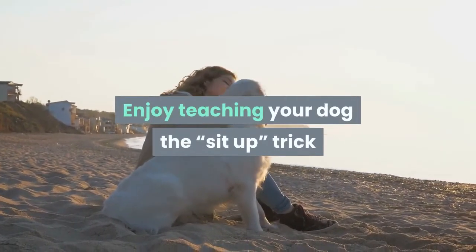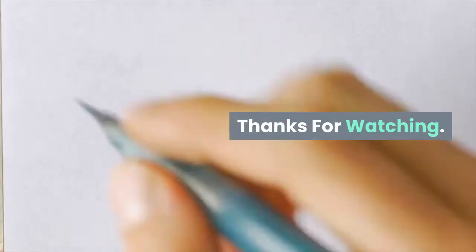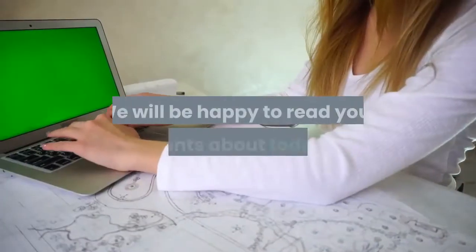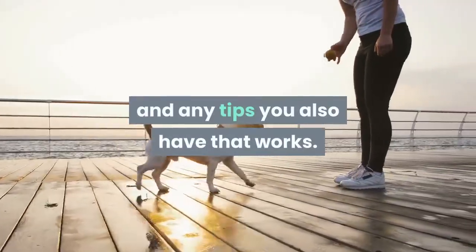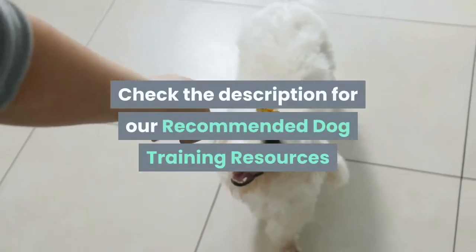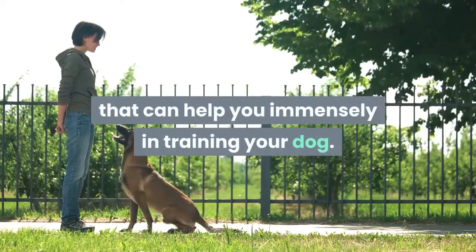Enjoy teaching your dog that sit up trick and most importantly have fun along the way. Thanks for watching. We will be happy to read your comments about today's tips and any tips you also have that work. Check the description for our recommended dog training resources that can help you immensely in training your dog.